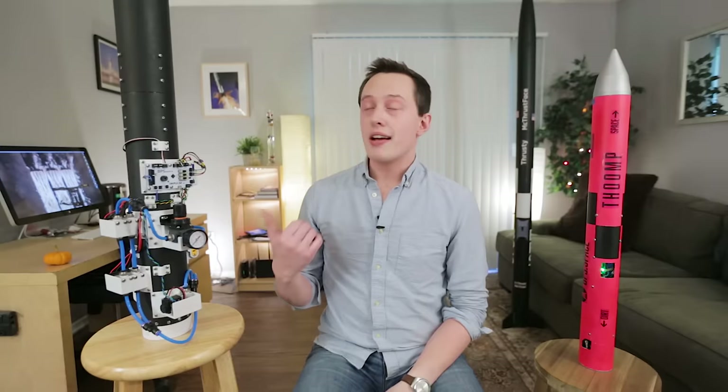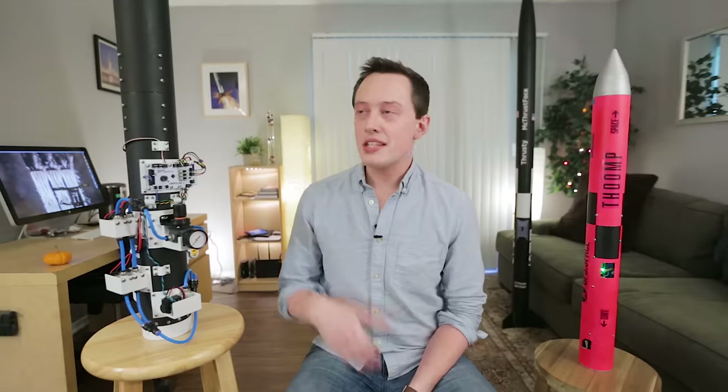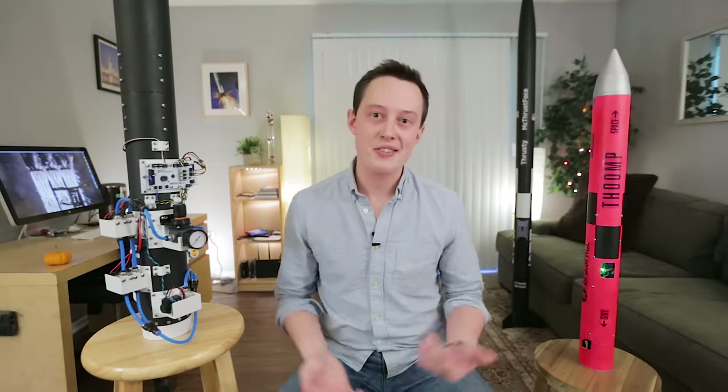I built a set of rollers to keep the rocket upright in the tube. They're fairly simple and are spring-loaded to ensure the rocket doesn't bump against the silo walls. These ended up not working so well and causing more trouble than they were worth, so I disengaged them for most of the test launches.